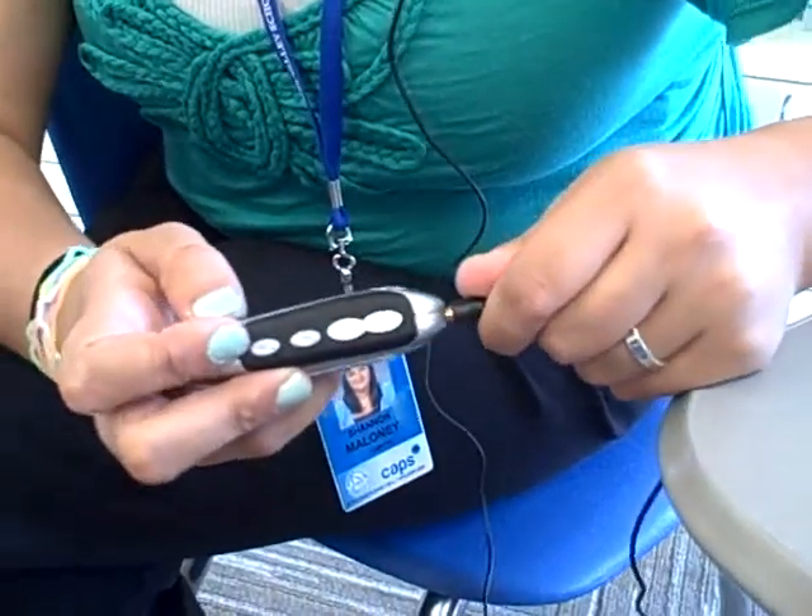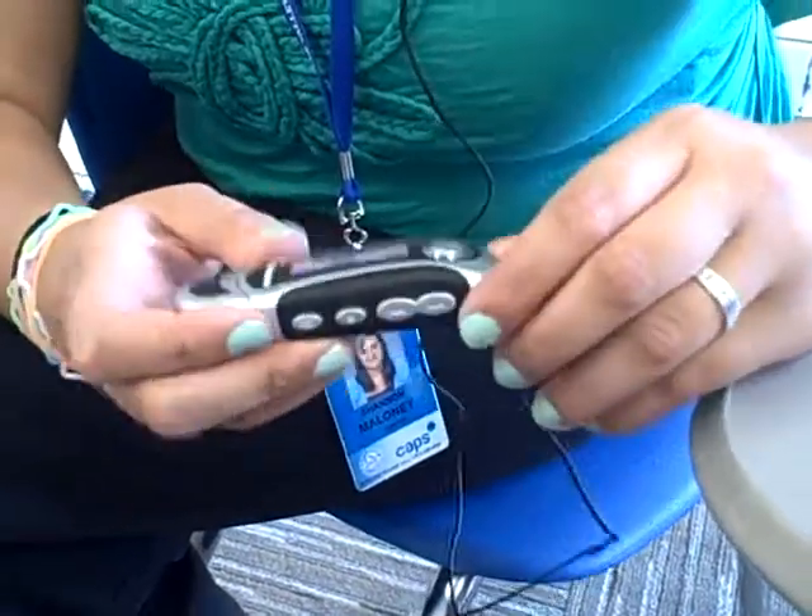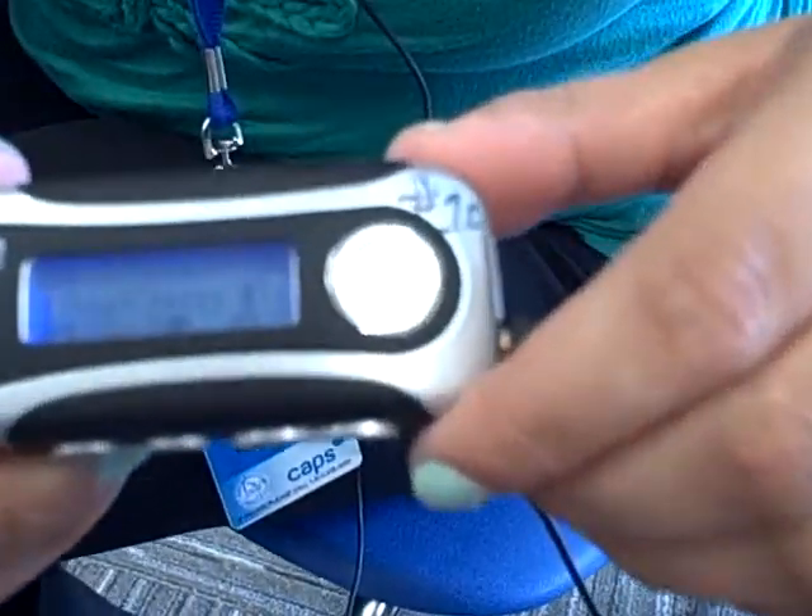To listen to music, start by plugging in the headphones. To start the music, push the play button on top of the device.